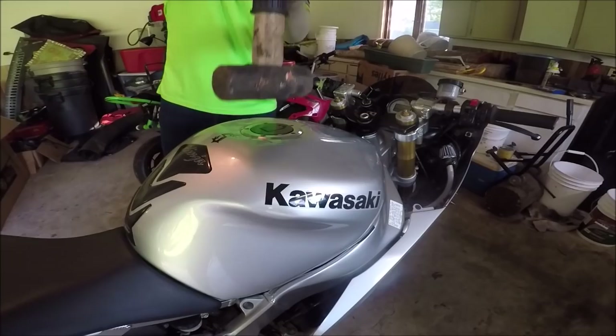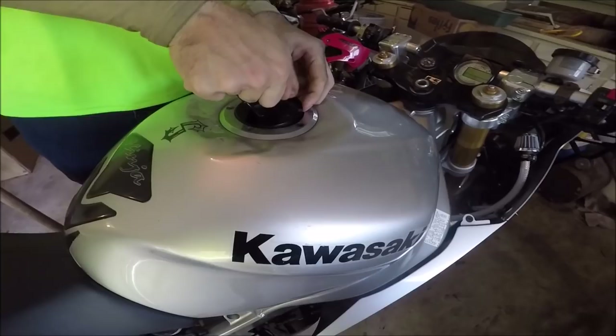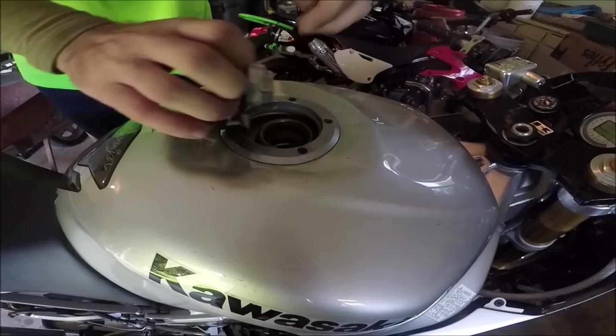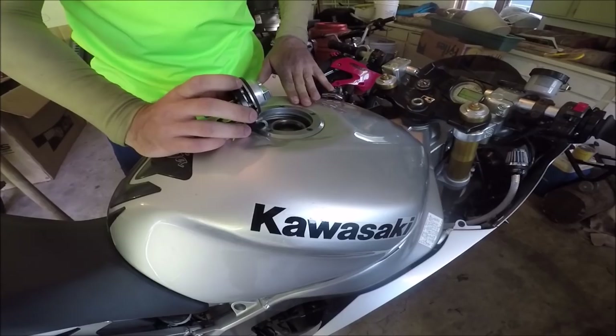If you have a full tank like I do, you'll also want to keep opening and closing the gas cap throughout this process. Sometimes the pressure builds up inside, and too much gas in there will prevent it from denting properly. So keep opening and closing it, letting vapors escape, and making sure it's not too deep.